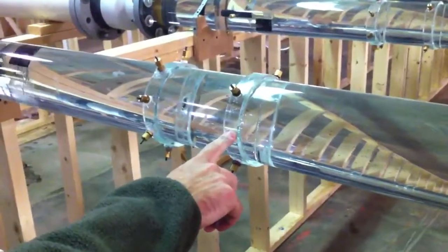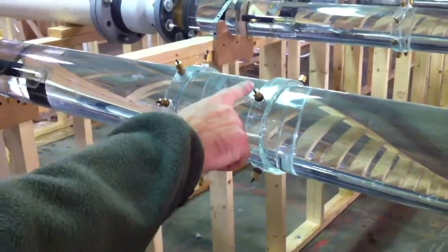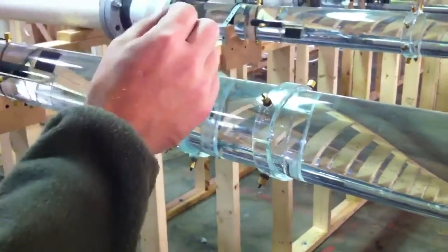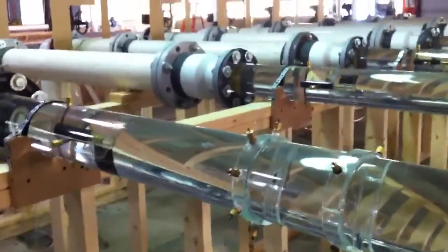This here is the approximate location of the pump suction flange, and these ports here are just ports where we can inject dye and look at the flow patterns in the pipe.